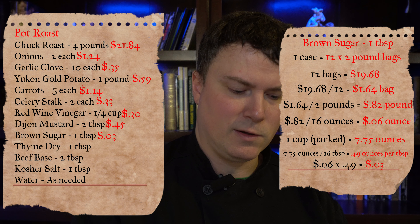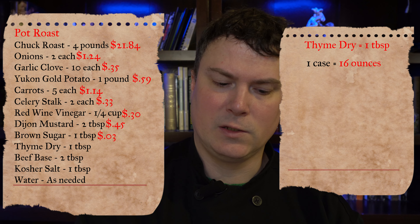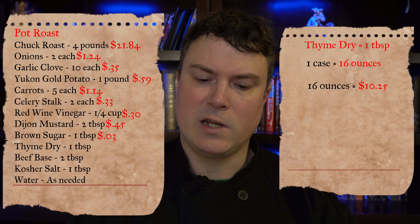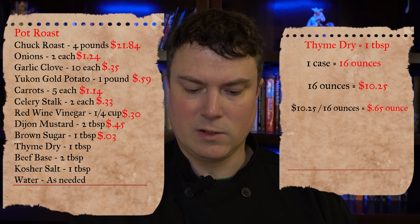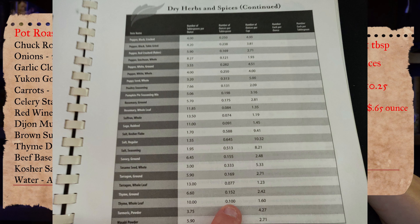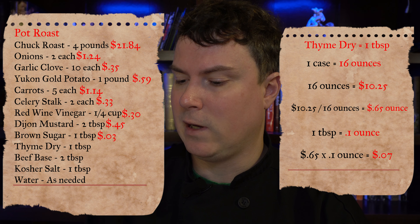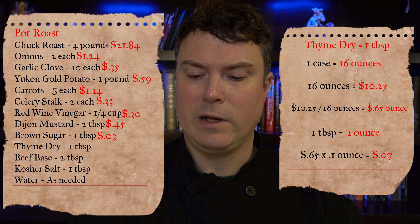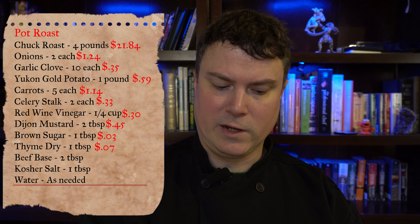Next up is dry thyme — the recipe calls for one tablespoon. We bought our thyme in a 16-ounce container for $10.25. $10.25 divided by 16 equals $0.65 per ounce. The book of yields states one tablespoon of dry thyme weighs 0.1 ounce. $0.65 times 0.1 equals $0.07 — seven cents of dry thyme in our recipe.